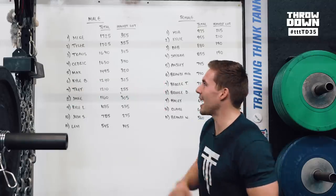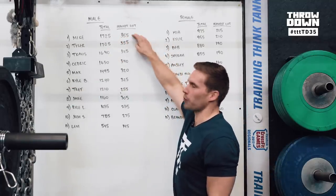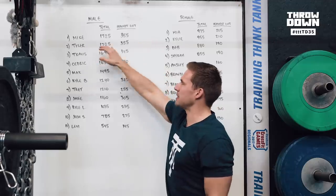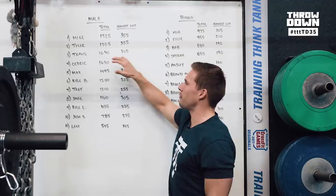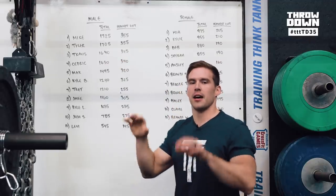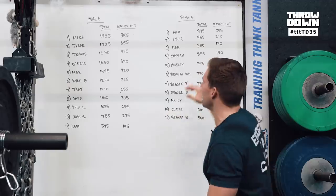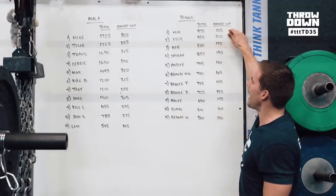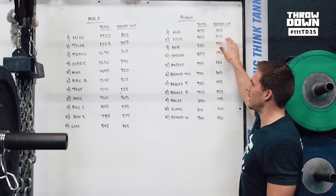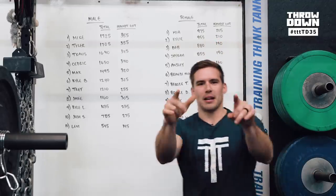We have some scores for you. Mike wins the day at 1725 total over the five lifts, 355 heaviest. Tyler was at 1705 and 355. Travis was third at 1640 with a 345 heaviest lift. A reminder that it's total load and then your tiebreak is your heaviest lift. On the female side, Mia wins it at 975 and 205. Kylie gets second at 955 and 210. Deb was at 880 with the 190 heaviest lift. Go beat those scores. We'll see you guys next week.